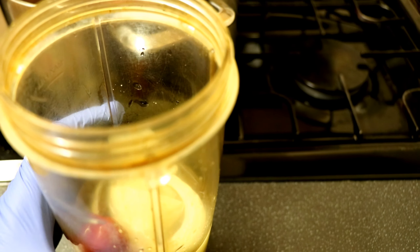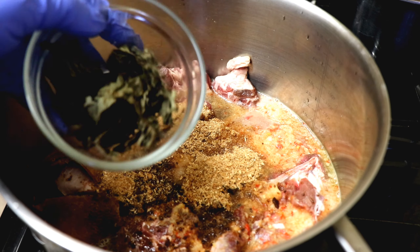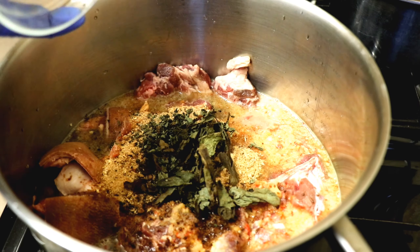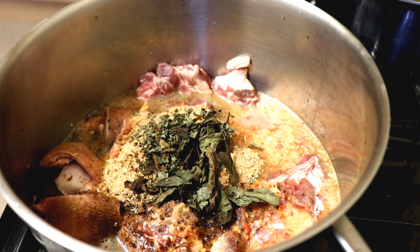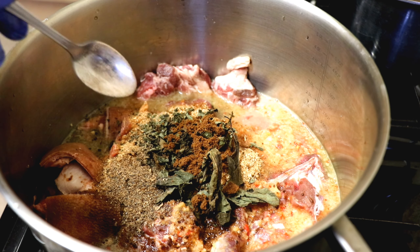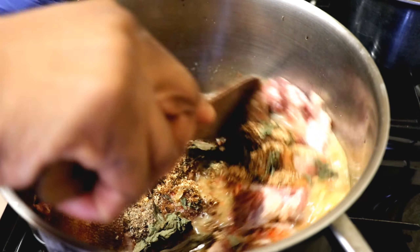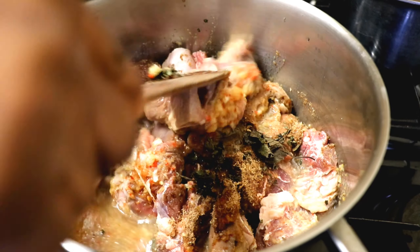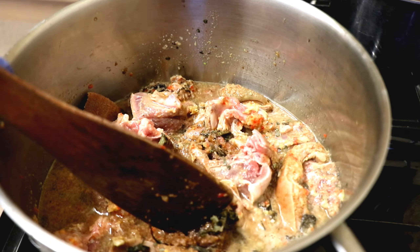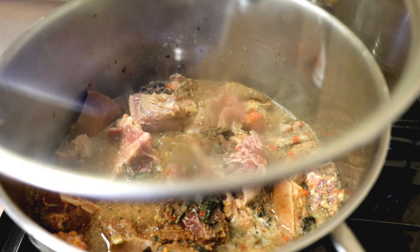I'll be cooking the goat meat first and everything I've blended will go into the goat meat. I also added the blended crayfish, scent leaf, and 2 teaspoons of pepper soup spice. I used two different spices for this pepper soup — that's why one of them is dark brown and the other one is a bit light. I also added the salt and Maggi — that part of the video I didn't record, sorry about that — but all the ingredients I listed and showed you is what I used to cook this goat meat.